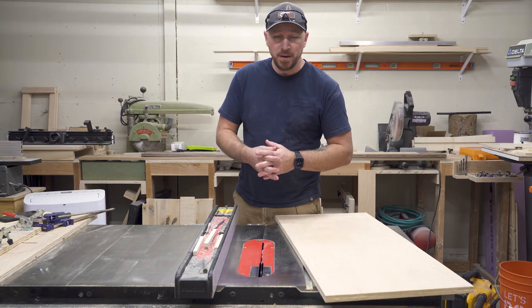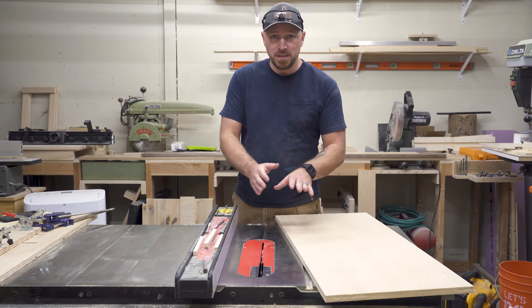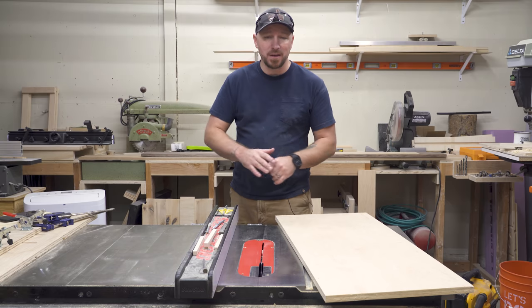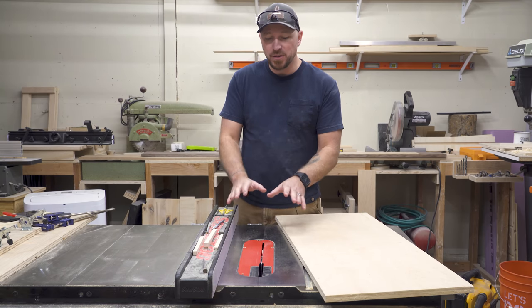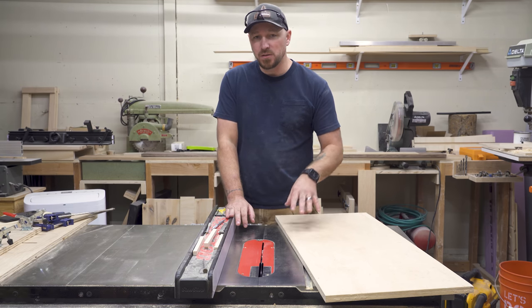What's going on, guys? I'm Jody. This is Inspire Woodcraft. Today I've got a really cool trick here at the table saw to edge joint material. I'm not going to use a joiner. I'm not going to trick you by using an actual hand plane. We're going to use just the table saw and a piece of plywood to turn this into an edge joiner.